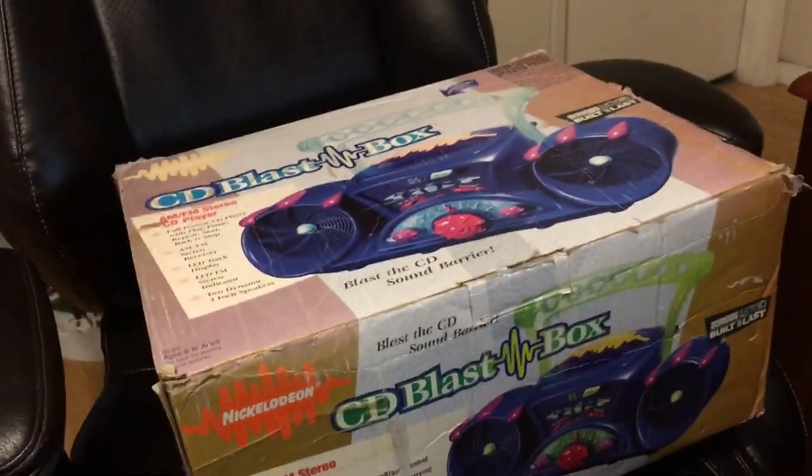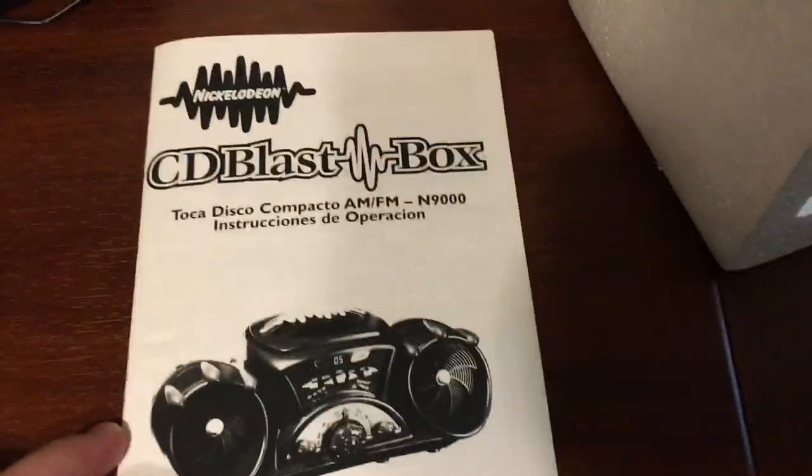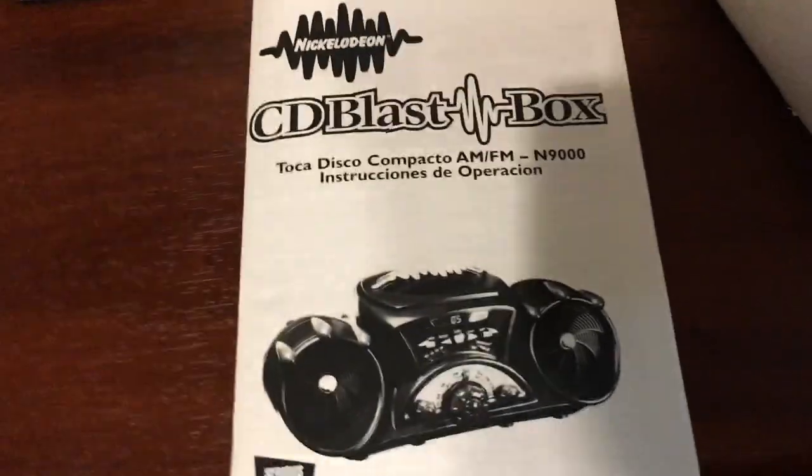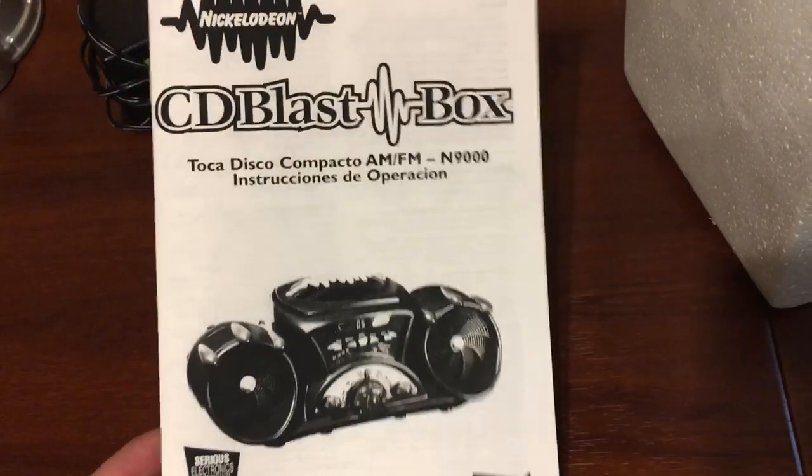It has some tape all over the box, because that's what has kept it alive for the past couple of years. Now that we got the box out of the way, this is the booklet that it came with.